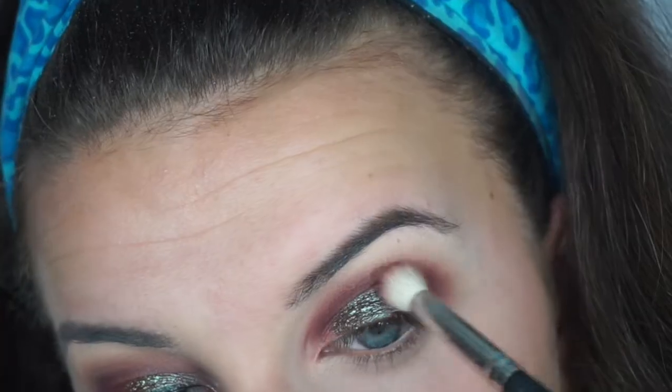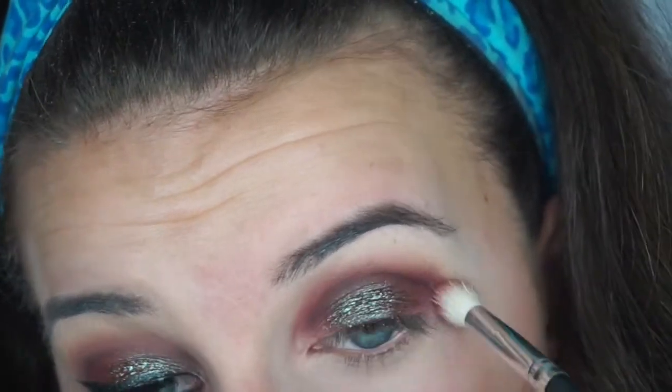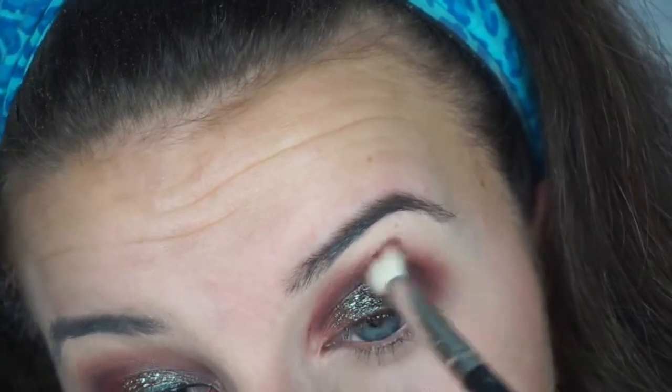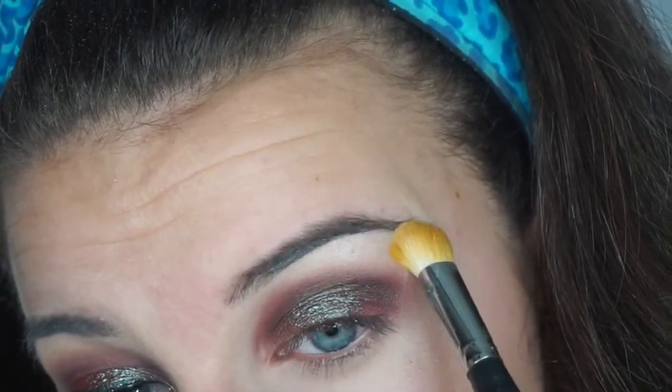Now going in with the star of the show — the Insomnia duochrome shadow. It is gorgeous. I didn't apply it with a brush and I didn't make the color wet; this is it straight from the pan. Look how gorgeous this color is! I kind of only bought this palette for this color, which is sad, but look at it — it is seriously ridiculous. Then just blending that in a little bit with a blending brush so we have no harsh lines, and taking the white shimmery shade called Artemis and winging that out.